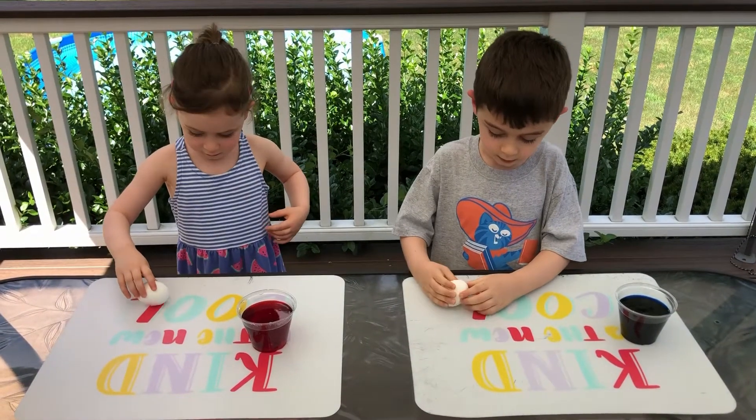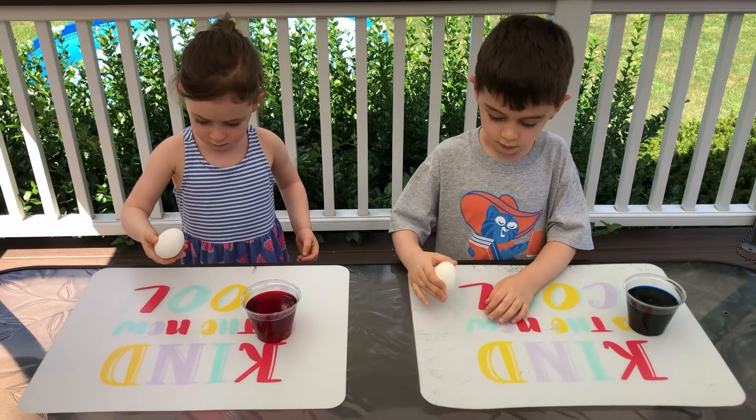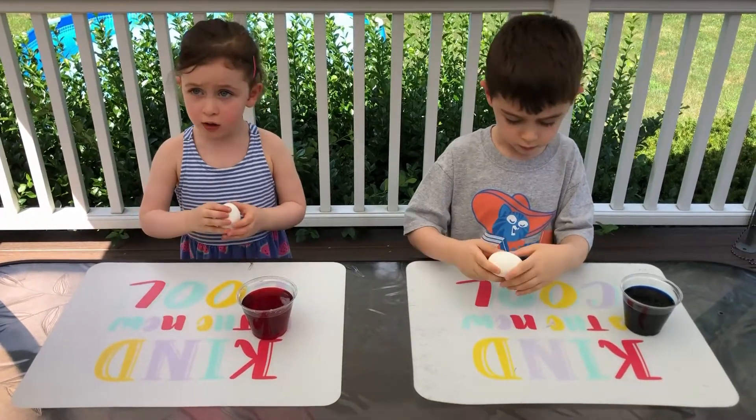Gently tap or roll your hard-boiled eggs on a hard, flat surface. The goal is to get cracks throughout your egg without breaking the egg or losing the shell.